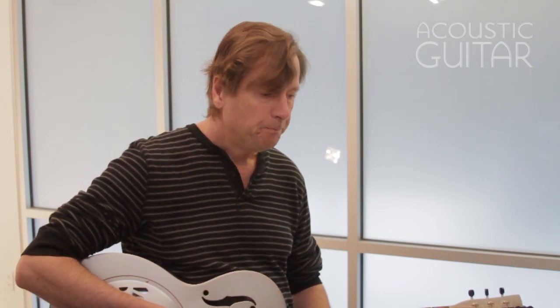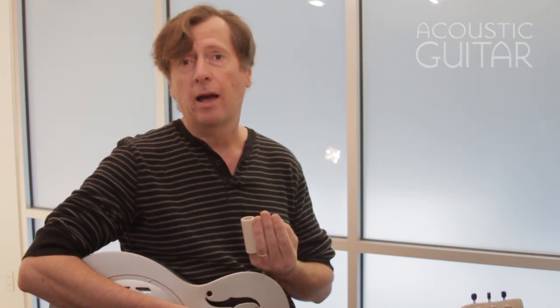If I'm playing fingerstyle with slide, I'll often be playing in an open tuning such as open D or open G — unaccompanied, keeping an alternating bass kind of thing. But I think if you're just starting out on slide, it's good to start in standard tuning because you're probably more familiar with where the notes are, and you can really focus on your tone.